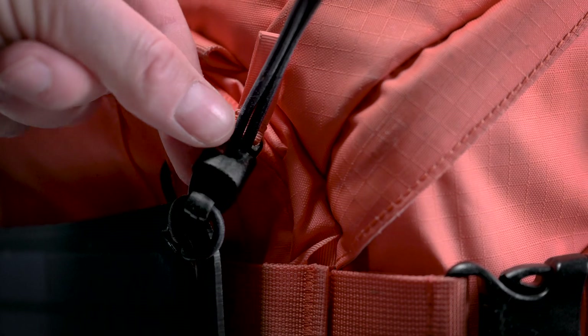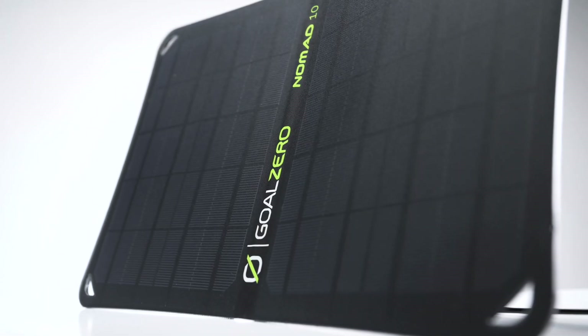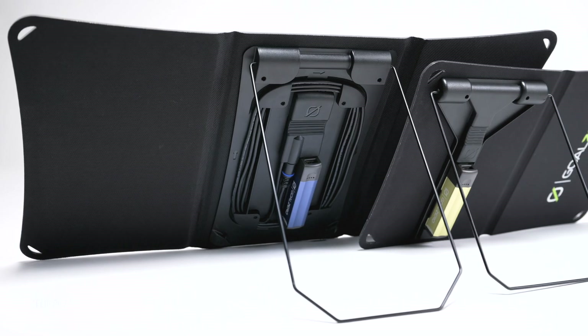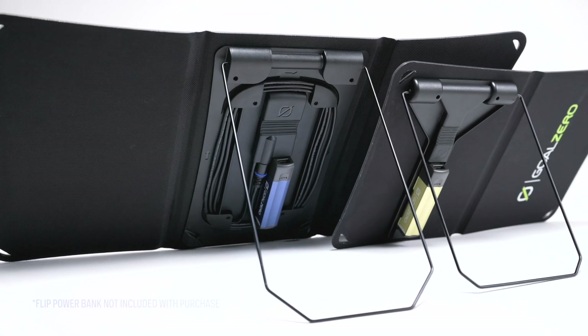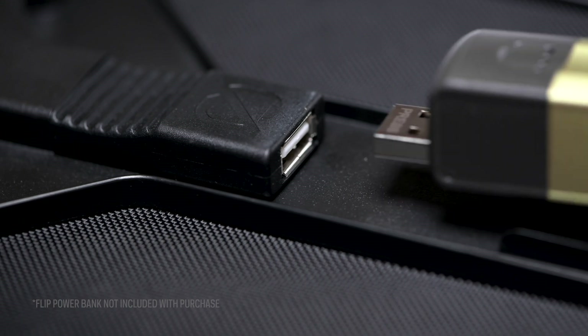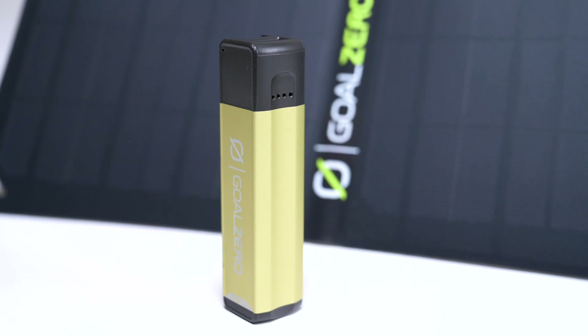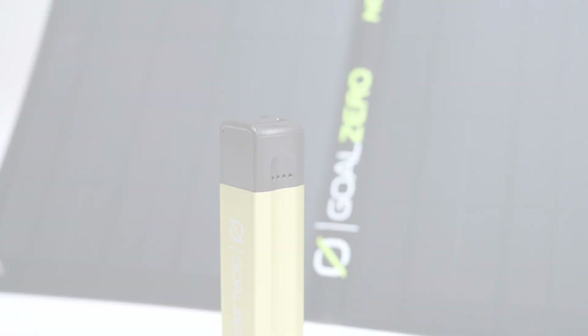Charge your device directly from the sun, or pair your panel with a Goal Zero power bank for an all-in-one solar charging solution. The integrated charging dock makes it easy to lock a flip power bank into place using solar to charge during the day. Then you are free to power up your phone or USB devices from the power bank when the sun goes down.